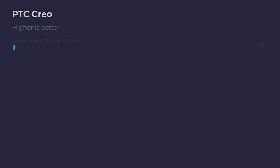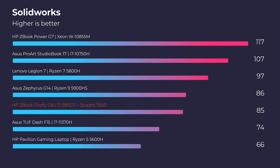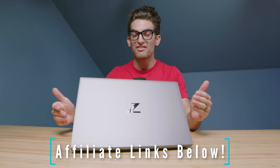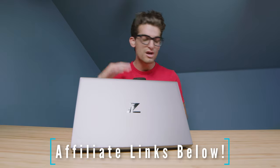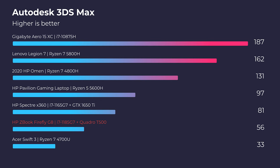This laptop is priced around $2,000 to $2,300 depending on the configuration. I'll include a link in the description below — you can click through that link to check the live pricing and availability. If you do make a purchase, I will get a small commission, but at no extra cost to you, and that's what keeps this channel alive and the helpful content coming your way.